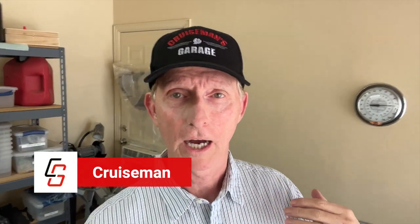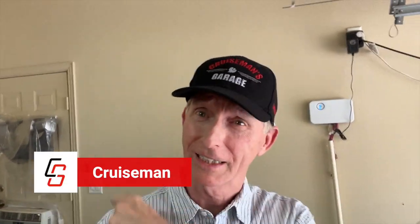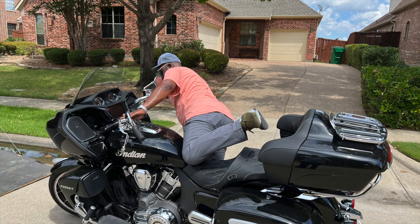Hey everybody, Cruiseman here. I am in my little garage today because I have a new bike that just came in. They just dropped it off for me to review. Maybe you can see it over here — there's my Goldwing.